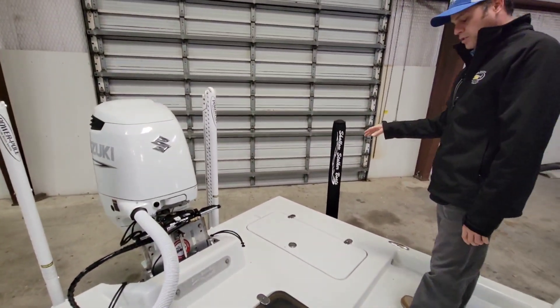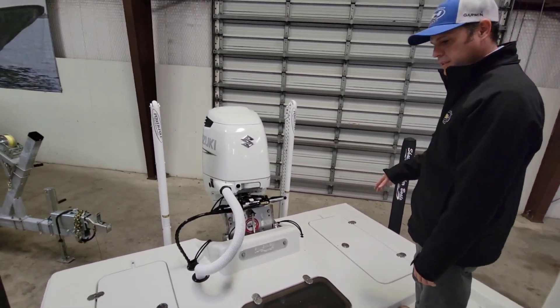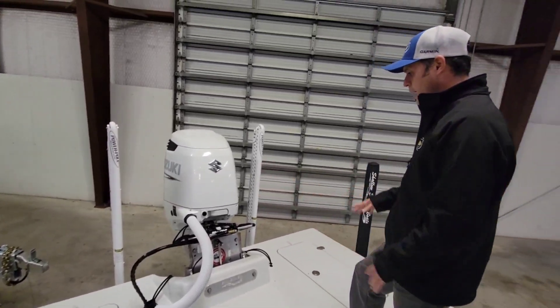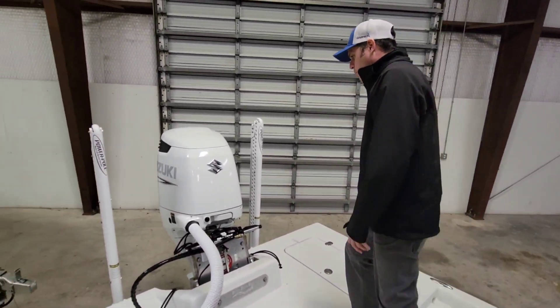Coming over here, of course, you got nice fishability back here in your rear casting area. Nice flow with a casting deck. This boat has a self-bailing cockpit, so water that comes onboard goes ahead and drains out. This boat is offered at Gulf Coast Marine.